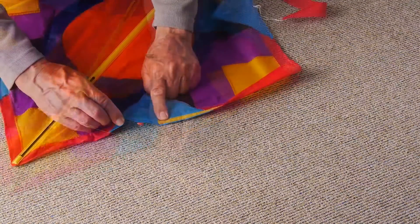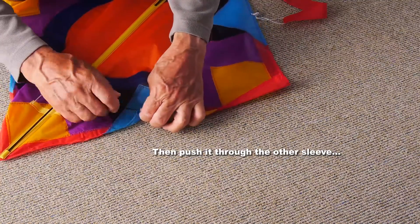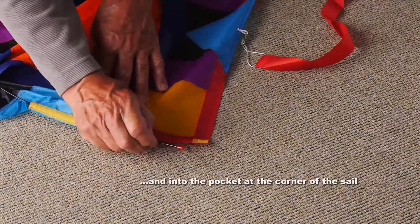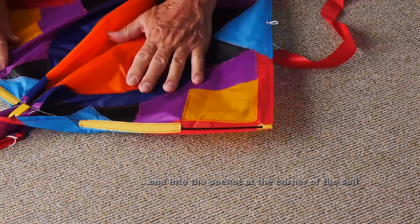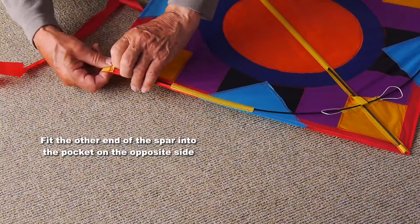Then feed it into the top of the sleeve on the other side and out through there. You can then tuck the end of it into the pocket on the corner of the sail, and go to the other side and do the same thing.